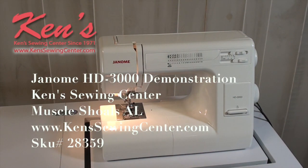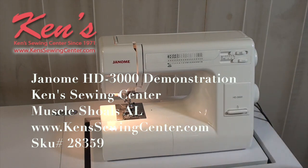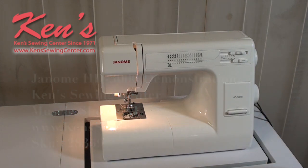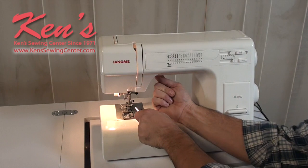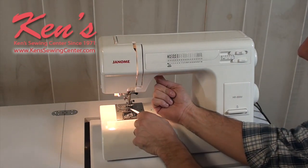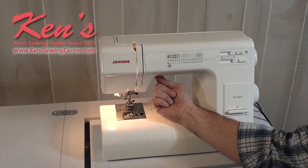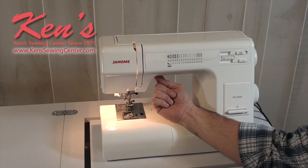The Janome HD 3000 is a very versatile machine. HD stands for heavy duty — this machine can handle 8 to 10 ply of denim and garment-grade leather. It has extra high lift under the presser foot for getting thicker materials under, and a seven-point feed dog system that allows the machine to feed material smoothly from heavy materials all the way to lighter weight fabrics.